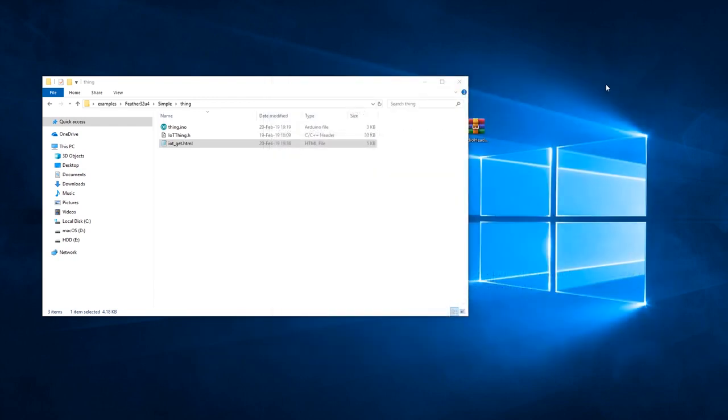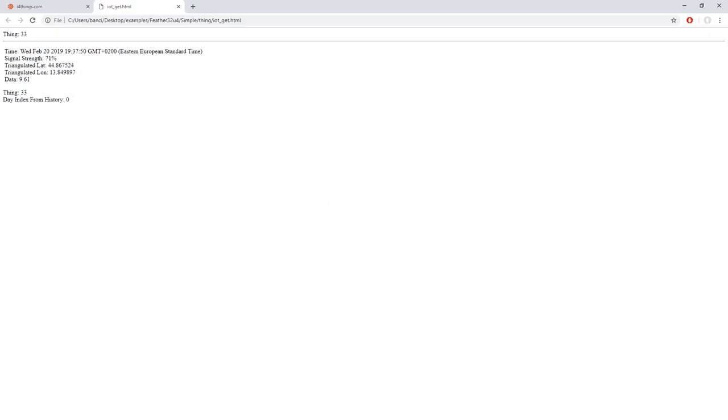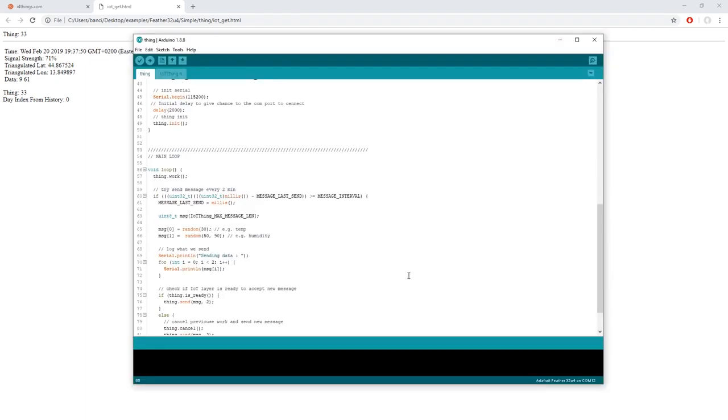Now we can go ahead and open the HTML file in our browser. Here we can see the values that the board has sent to the server. Remember that to actually see these values, you have to have your gateway connected, fully functioning, and powered on. These values are actually generated in our Arduino sketch — open up your sketch and go to the 65th line of code. These two lines generate those numbers: the first is a random number between 0 and 30, and the second is a random number between 50 and 90.